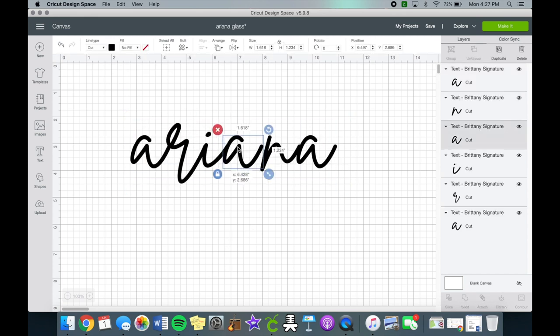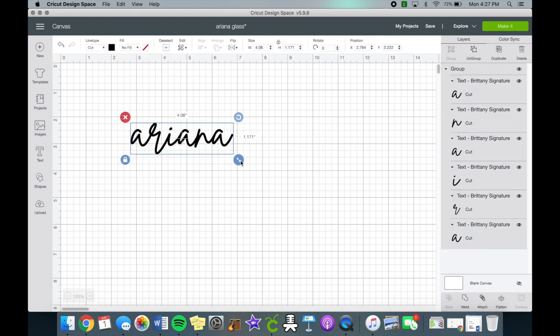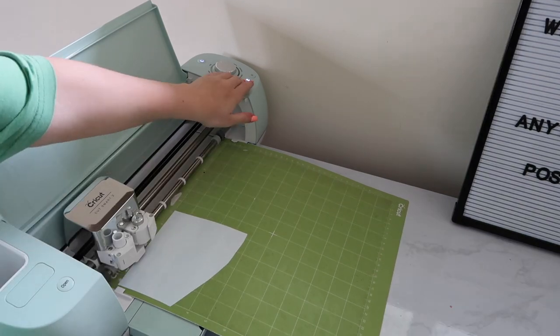The appropriate size was about four inches long, so I changed it to that length. Once you're done, you can weld it and then have the Cricut cut the vinyl, then remove it from the mat and start weeding.